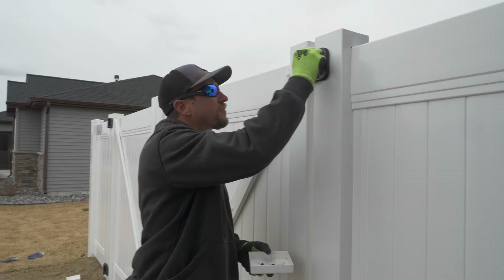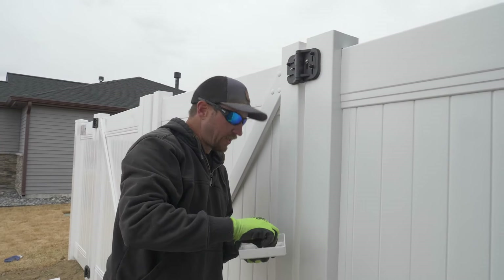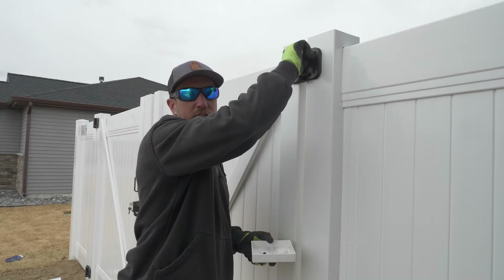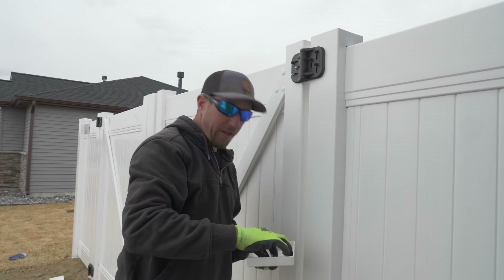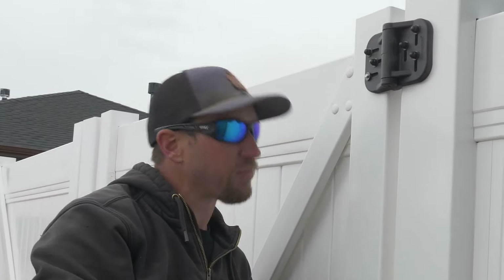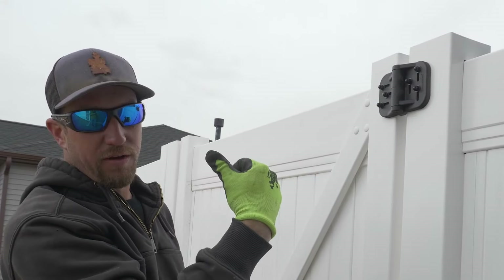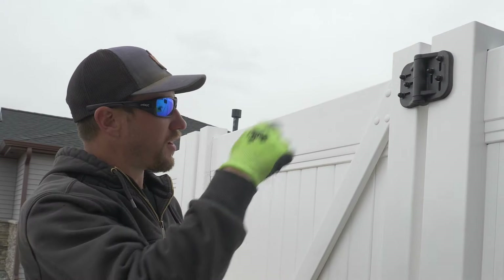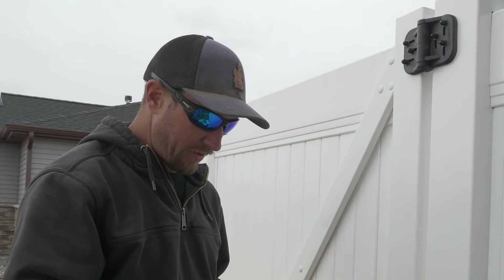They give you acorn nuts, washers, and all the hardware. It's a 7/16 wrench or ratchet that you need to tighten them down. I would not recommend using an impact driver at all. The reason is this is plastic on the backside, so the stud that comes through with the threads — if you hit it too hard you can cause it to strip out, and then you have a really hard time adjusting your gate later. Definitely use manual tools only.